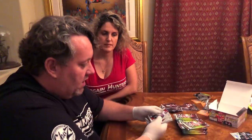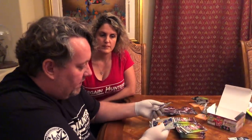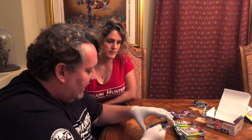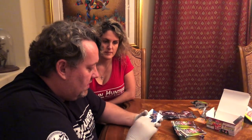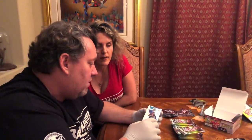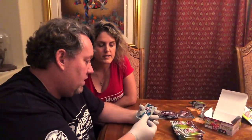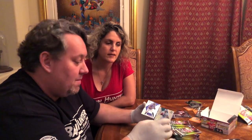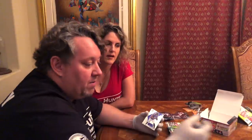Rob Gronkowski, Mike Evans, Aaron Donald, John Brown. Our no huddle is — oh, it's a Dolphin: Dan Marino! But I'll take it. That's a no huddle Dan Marino, that's a very nice card. I mean, it's probably not worth that much, maybe $20-$30, but it's a no huddle.